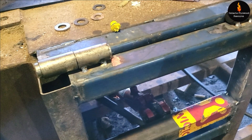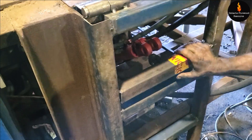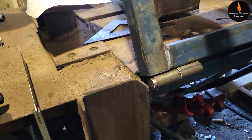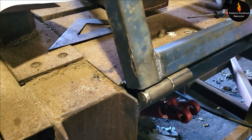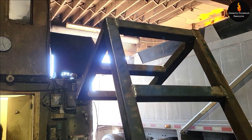Doesn't matter which way you go anyway. You pull the pin - Jerry, pull the pin. There you go. Good enough. And then you bungee it to that piece over there.